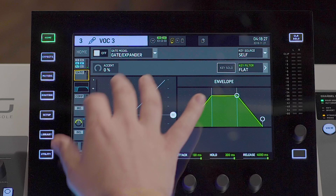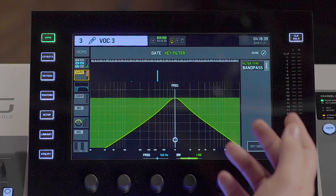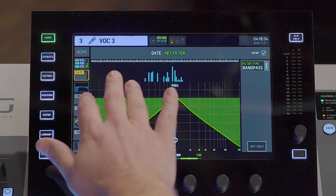The next step in the processing would be the gate. Here we have the powerful Wing gate. You have a multi-touch screen to be able to adjust the gate parameters. We also have a key filter that can be a low pass, high pass, or band pass. You also have a representation of the frequency spectrum of your key source.